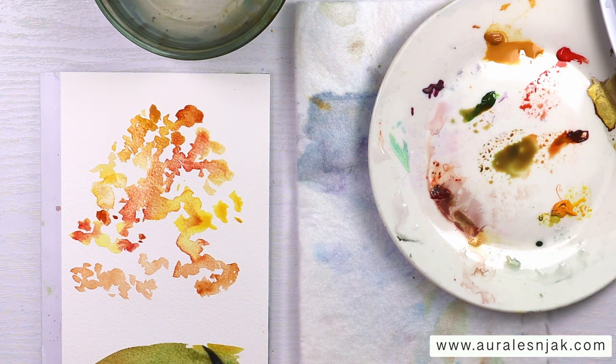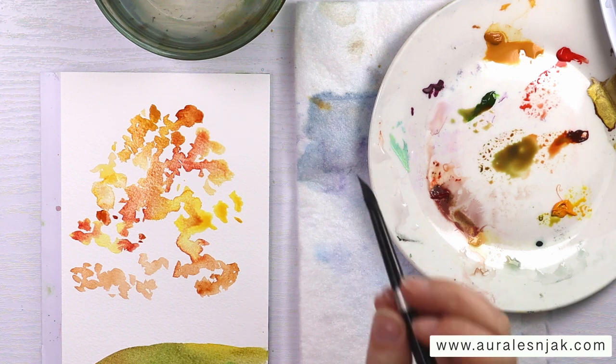Adding some more new gamboge, just keeping the colors soft and warm with a little variety, keeping it very easy.